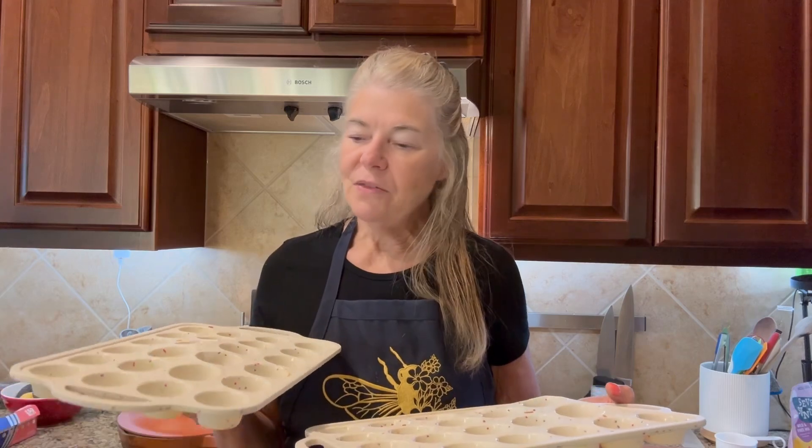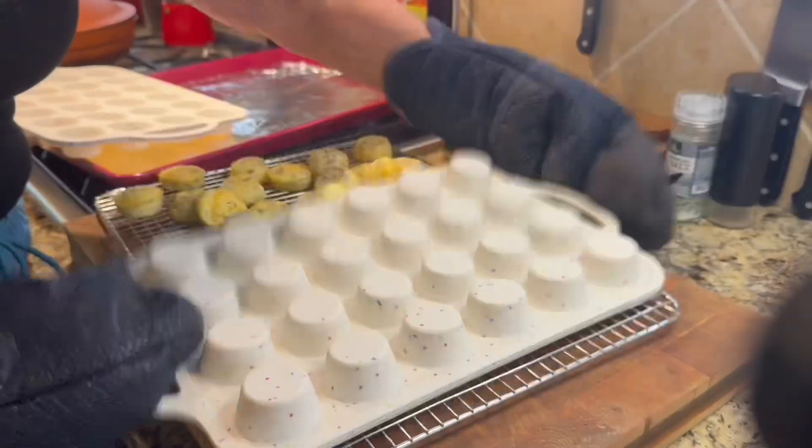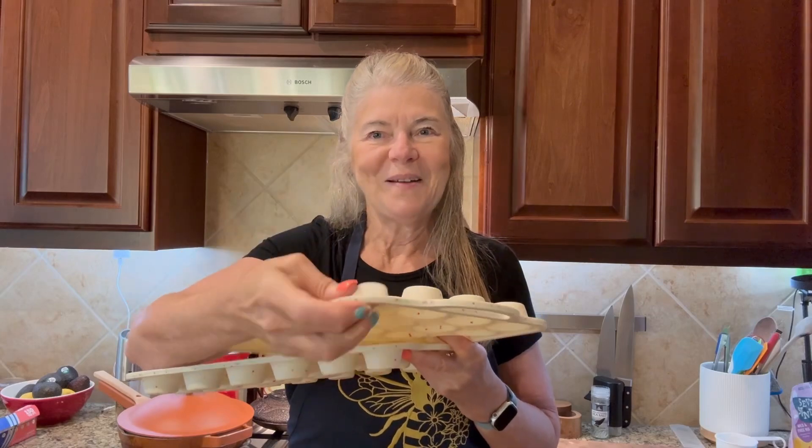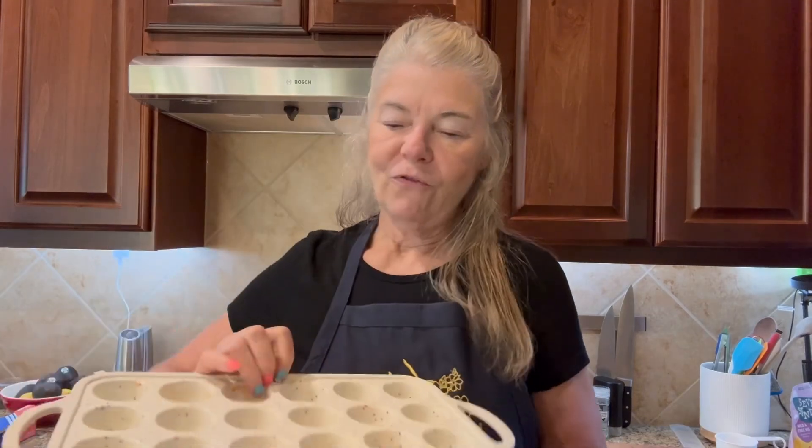One of the things I really like about these is I don't need to use any oils or any muffin cups because of the silicone. Everything will just pop right out, usually just by turning it over or just give it a little poke, and everything will come out fine.